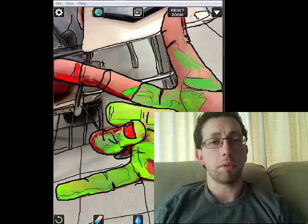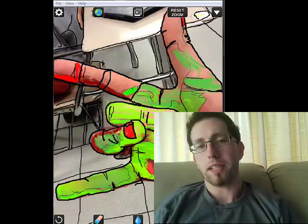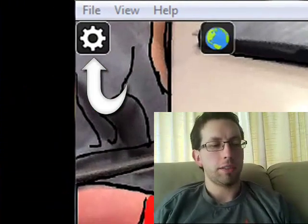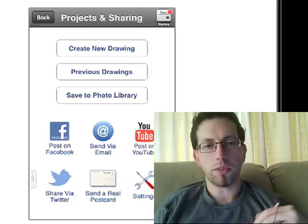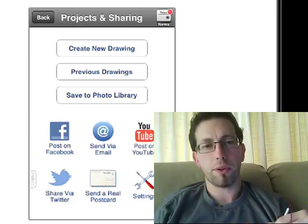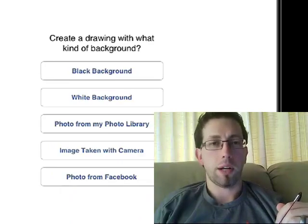A lot of times when my students first start to use this program, somebody else's picture might be on there and they're like, well, how do I get rid of it? So that's where I like to start us all first. Let's hit the gear all the way in the upper left-hand corner. We're given these options, and you can always see the ways that we could share that photo as well and save it to my photo library. So we're going to make a new drawing, and you have your options.